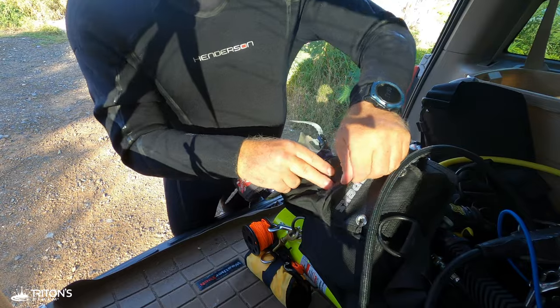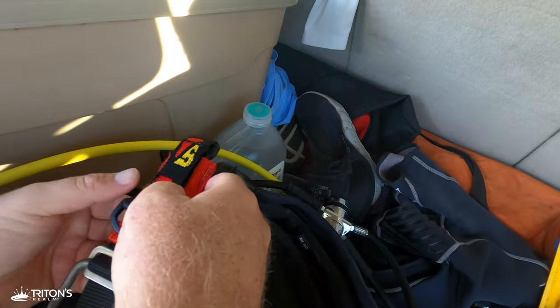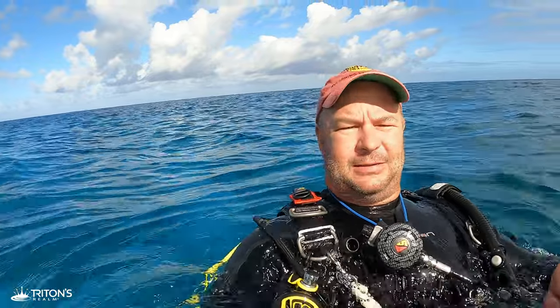Also carrying a backup mask with me today. Got my primary mask right here, but I've got a backup mask in a pocket. Also have a couple knives — one up here on my shoulder. Now, it's not really in the solo diving equipment repertoire, but I'm kicking out into the open ocean by myself, which may not be advisable — but here we go anyway.